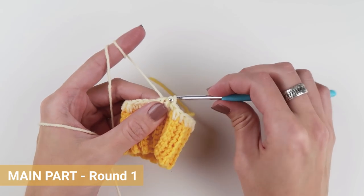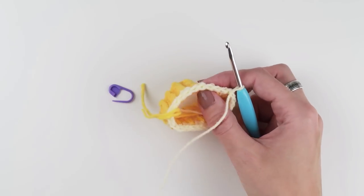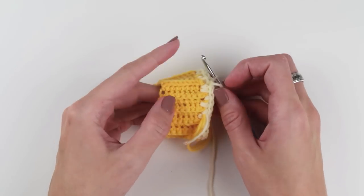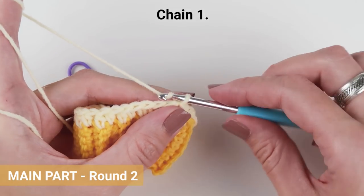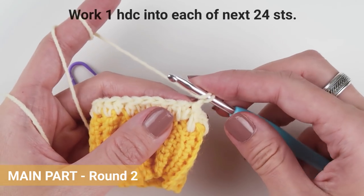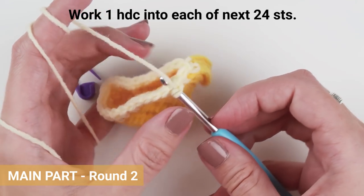Now that you've finished your first round, if the yarn tails are nicely secured between the stitches, go back and cut the yarn tails. Let's start with round two. Chain one, start in the very first stitch and work one half double crochet into each of the next 24 stitches, or as many stitches as you created in round one.